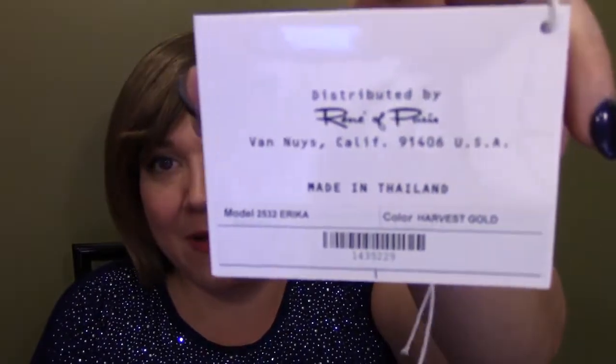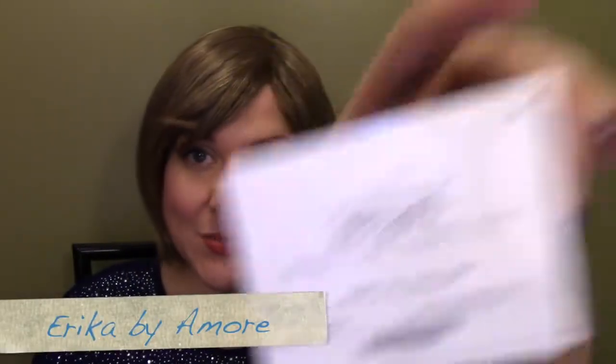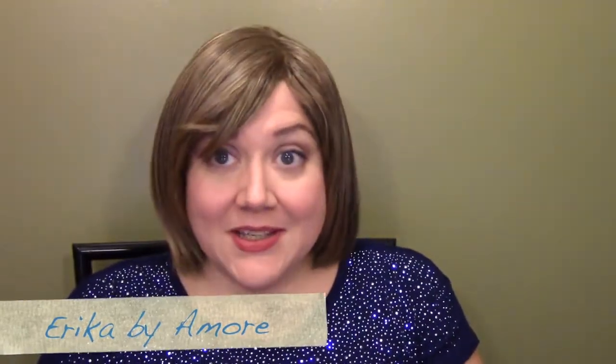Hi there wig lover, this is Heather from Cysterwigs.com and today I'm bringing you a review of Erika by Amore in the color Harvest Gold. This is a really cute wig, really popular wig, and I really like this color, so I'm happy to show this one to you.